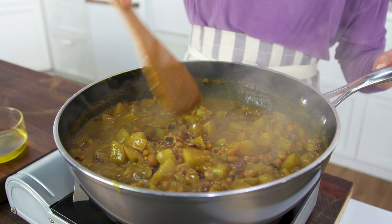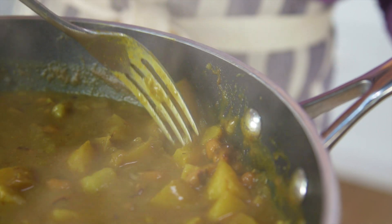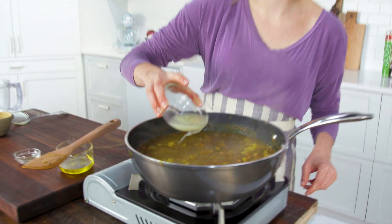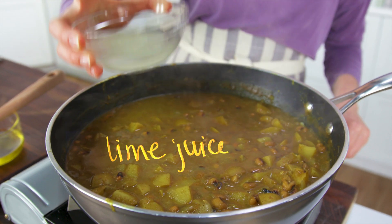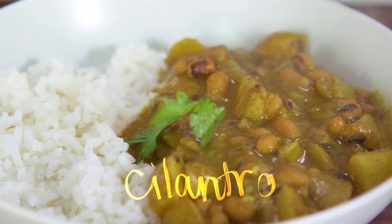Okay, here we are. Look at that — that is nice. I kind of like it how it is. Now we're going to put it in our bowls and top it with cilantro.